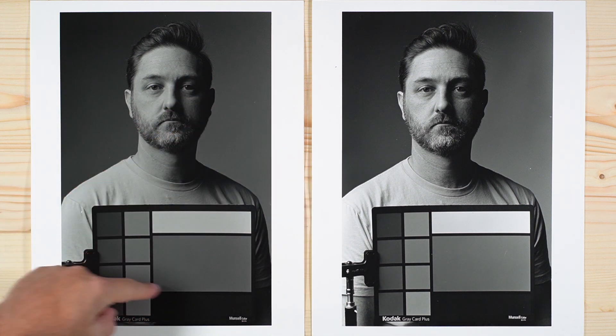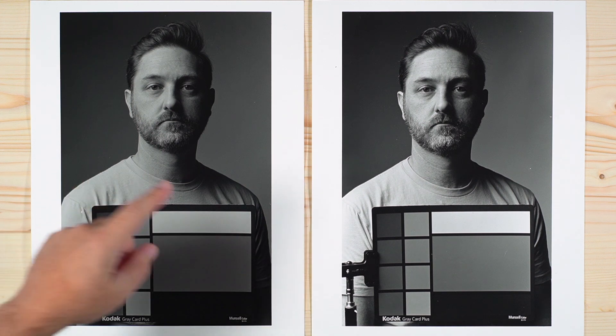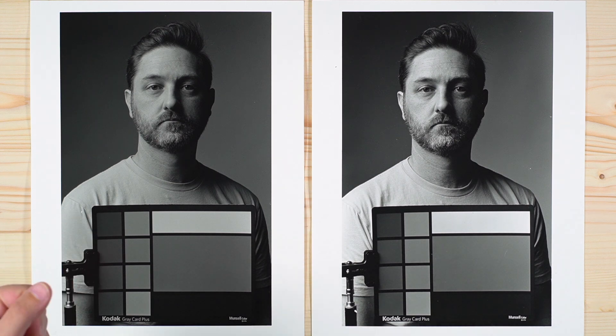Here we have Tri-X 400 and here Imago 320. I did get a 320 speed from this film as advertised in order to get minimum shadow density in the film compared to Tri-X at 400 — so overall speed as advertised. Now we can see our whites and just our general highlights are a bit dull and flat. That would be more of a development time issue. Using the manufacturer's time, it came out a little too low. So I would, in the future, if I were to shoot this film again and use D76 stock, develop a little bit longer than recommended.